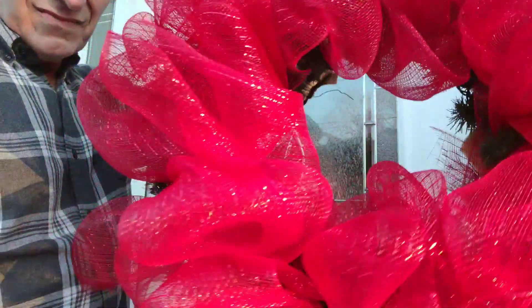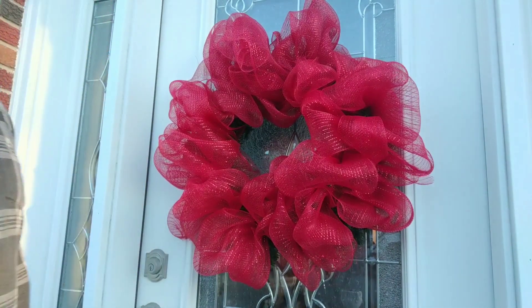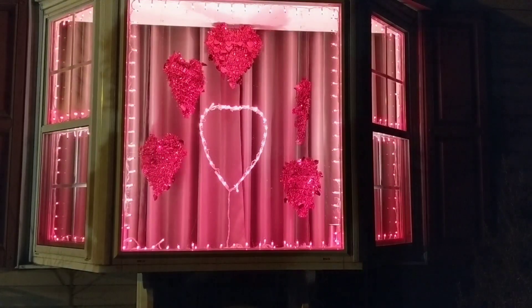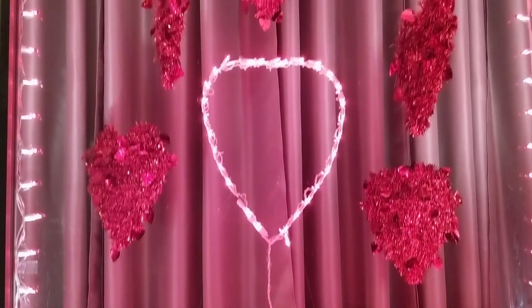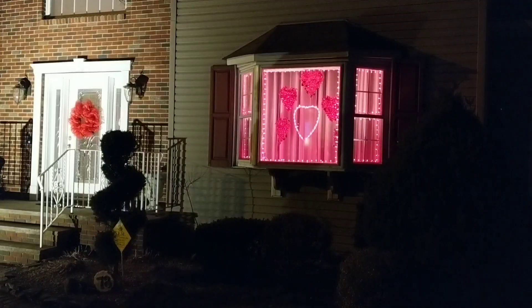The excess lights I just scattered about on the bottom — you really won't even see it. Here is another really cheap wreath. I just used a green wreath and deco mesh on the outside, and that's it — just to coordinate with my window. You can see here the nighttime view. It's really simple. Red lights — they look white here, but they are red. You see the heart with the other hearts, and that's what it looks like from down by the driveway.